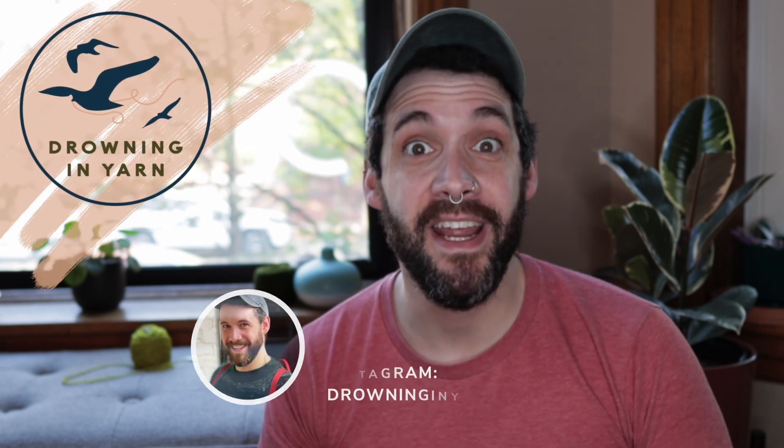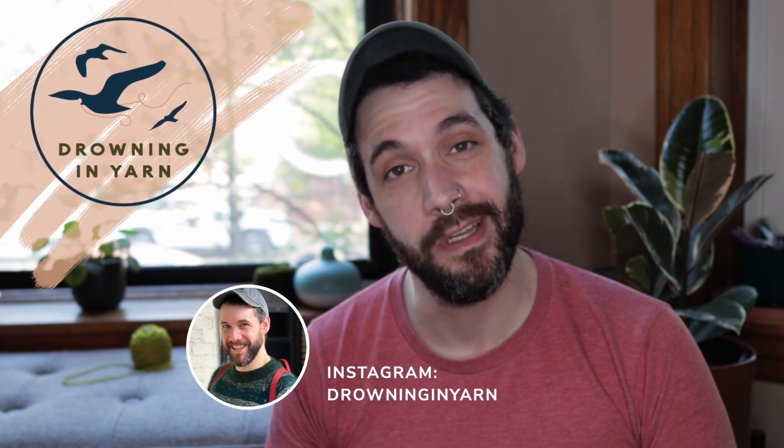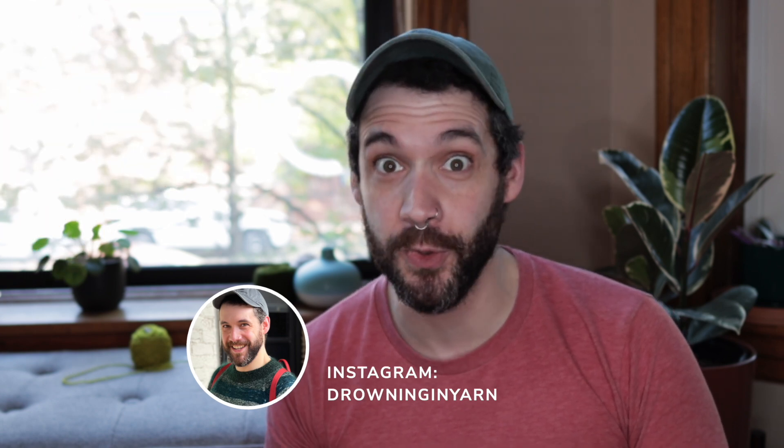Hey, welcome back to Drowning in Yarn. Today I just wanted to do another quick tutorial to show you how I fix drop stitches whenever I don't have any additional tools with me besides my yarn and my needles. Typically whenever I drop a stitch I'll use a crochet hook, but you don't always have one with you. So I'm just going to show you how I fix a knit and a purl stitch with no additional tools. If you're interested, stick around.